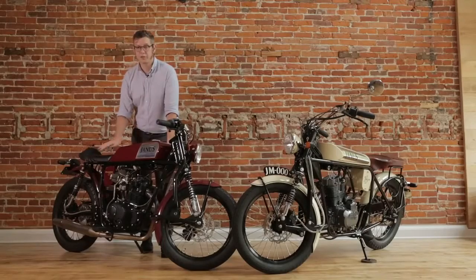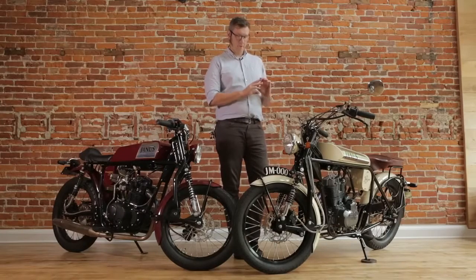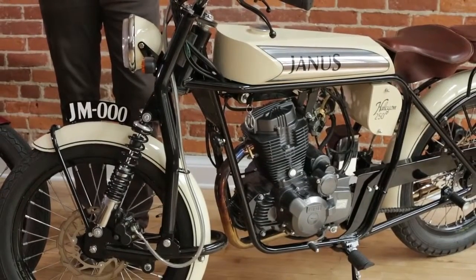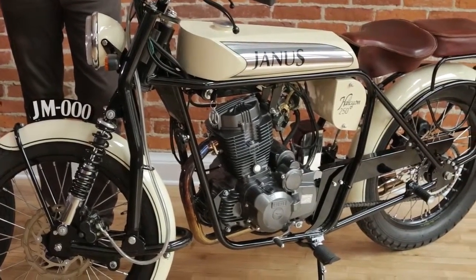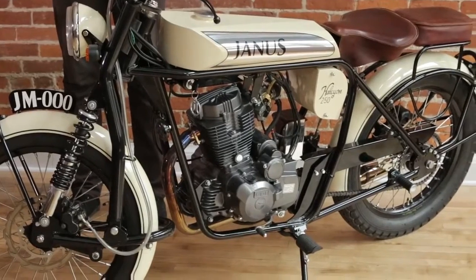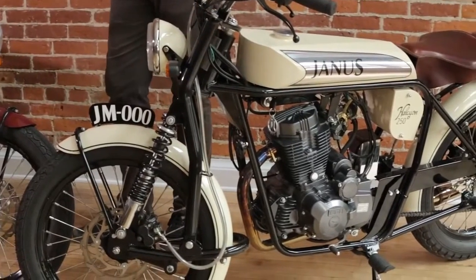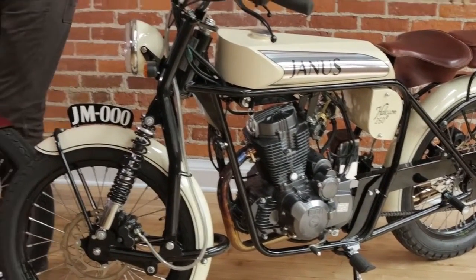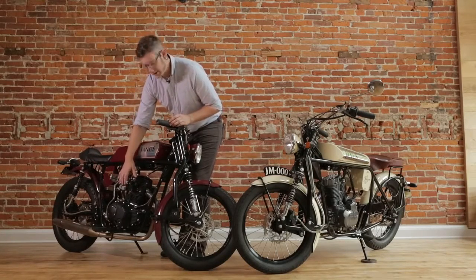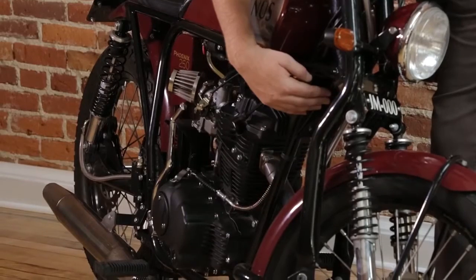The Phoenix features full suspension front and back. Both the Phoenix and the Halcyon 250 share the same backbone frame, which was also shared with a similar frame on the Halcyon 50cc bike that we've been making for about three years. The Janus frame is an original design based heavily on the Norton Featherbed frame of the 1950s. It is a double cradle frame — the cradle refers to the fact that it has two cradles that completely go around the engine, so the engine is not a stressed unit. They intersect and a frame gusset provides support for the headset.